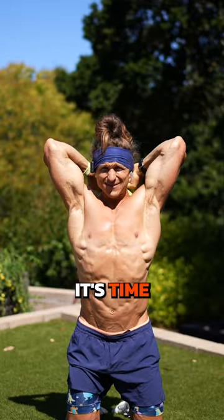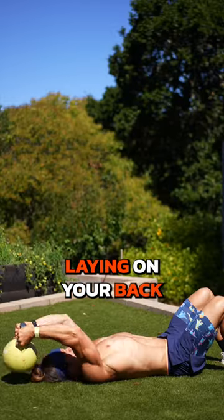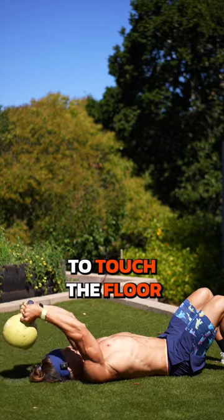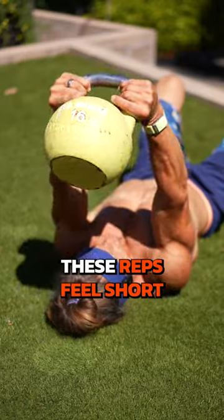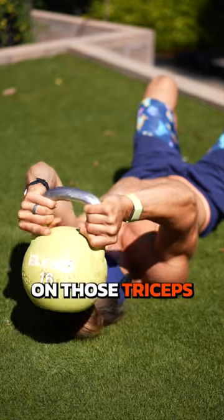Once you start feeling like you're about to fail, it's time to stop and switch positions. And here's your new position: laying on your back, bringing the kettlebell down to touch the floor and back up. These reps feel short, and they're supposed to be that way — constant tension on those triceps.